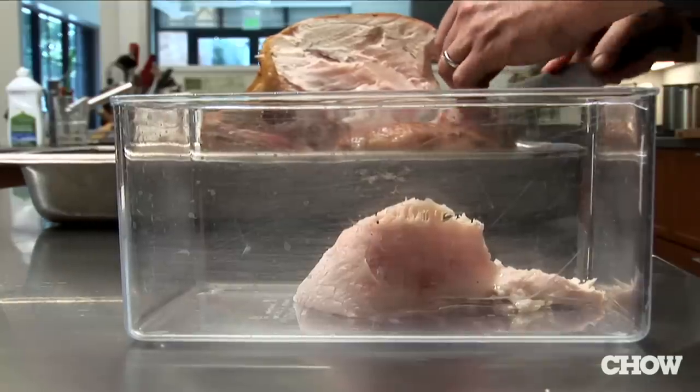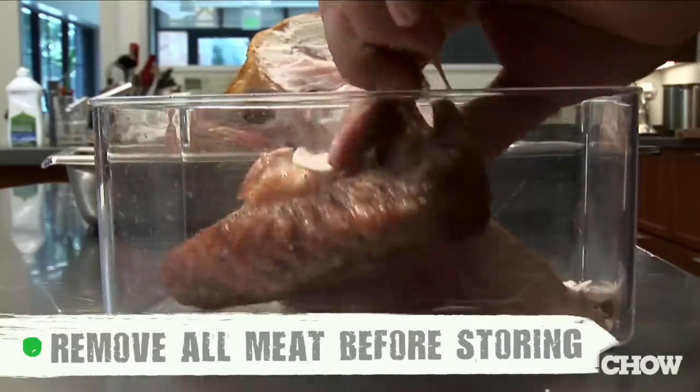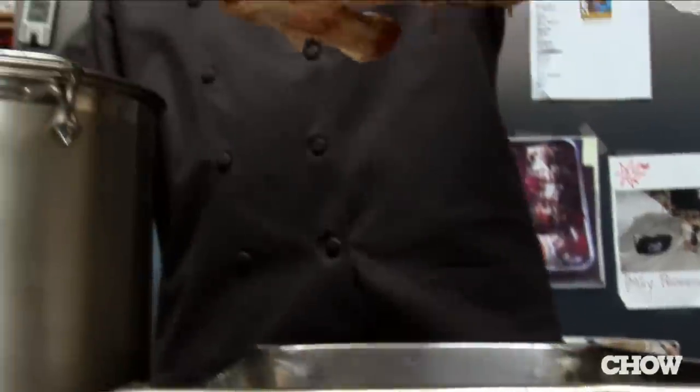At the end of your meal, take any remaining meat off the bone — it makes it much easier to store, and you don't have to battle your turkey the next day. And the last thing I recommend is keeping the carcass to make stock with it, so you don't have to throw anything away.